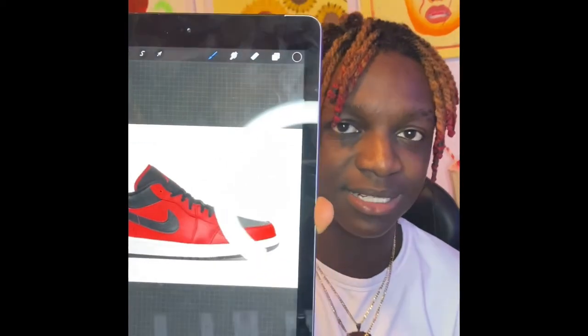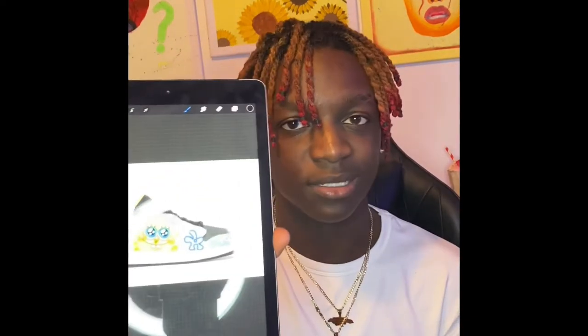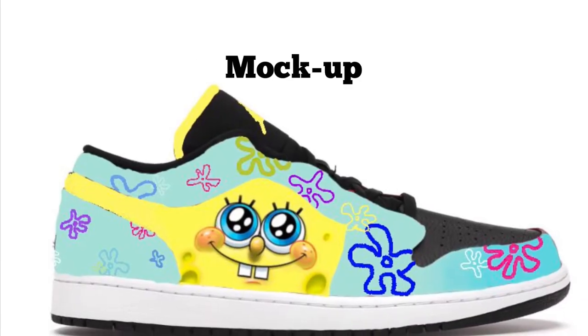Welcome back to my YouTube channel, or welcome — this might be your first video. Today I'm gonna be customizing some low red gym red ones, reverse — something like that. This is a picture of it. I'm gonna be customizing these. I got a picture of the mock-up that I drew — something like this — so I just drew one foot because I'm gonna improvise the rest.